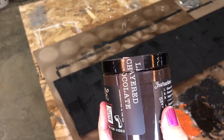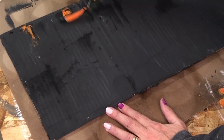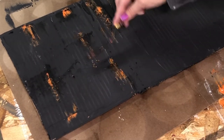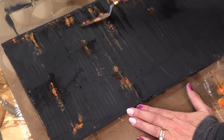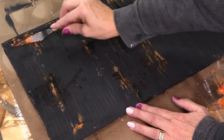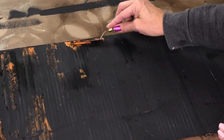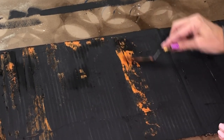I did the same thing with Fire Starter and Layered Chocolate — I mixed it up with the salt wash and made some more texture. Add those chunky layers wherever you think rust would be. Orange and Layered Chocolate work really well together and make a really nice looking rust.